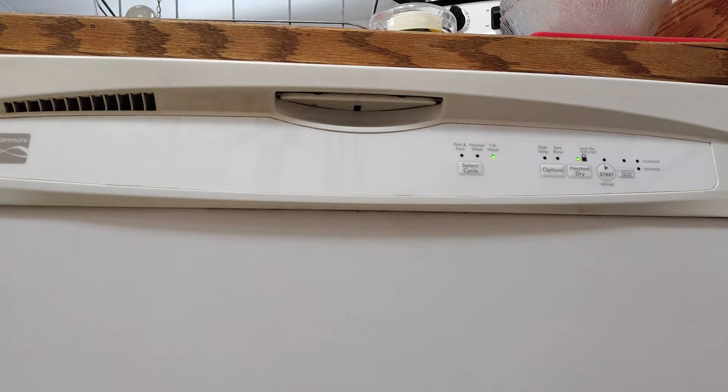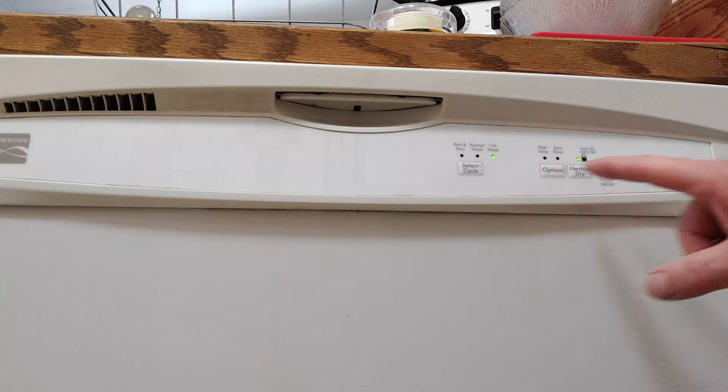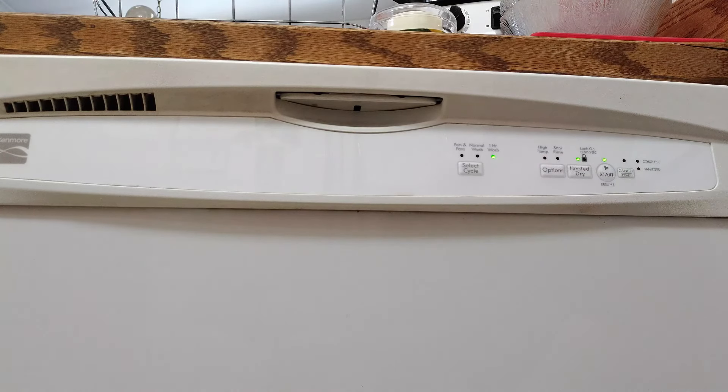All right, everybody, welcome to my one minute video. If you have your dishwasher and it stops mid-cycle after you've started it, you'll see a blinking green light like this. A friend of mine that works on these said if you'll just...